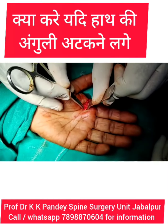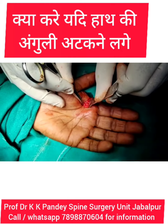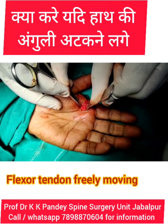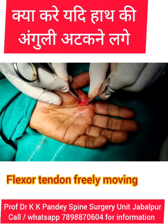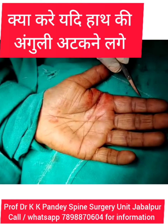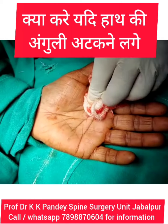Now see the flexor tendon is freely moving. This is the trigger finger in the index finger which is released.